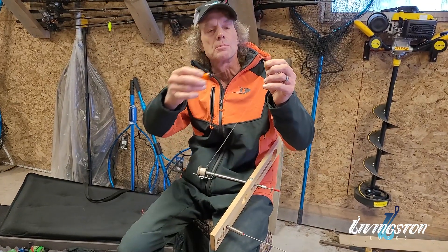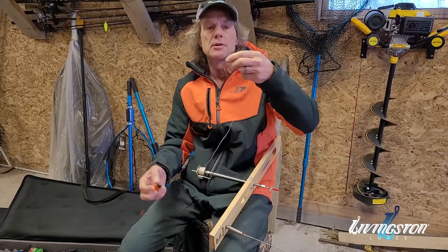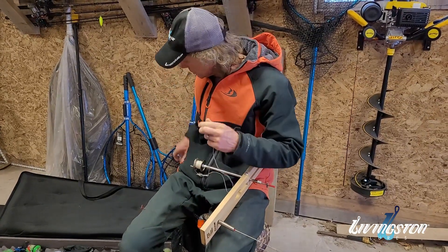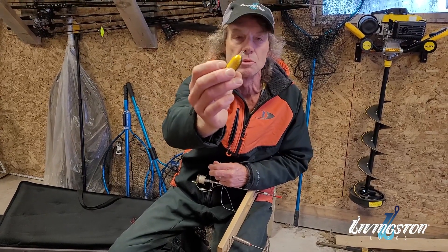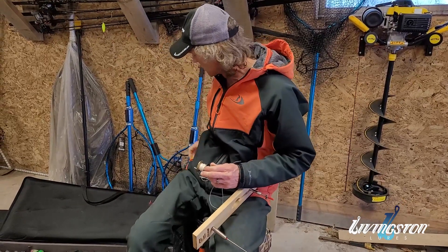This is a Livingston sound bullet. You can see it's designed to be run in-line. You can use a sinker to stop it, or you could run it above the swivel. The other thing you can do is rig it up with a wire and a little loop. You can attach it with a snap or use a rubber band, and put it anywhere on your line system above your bait.